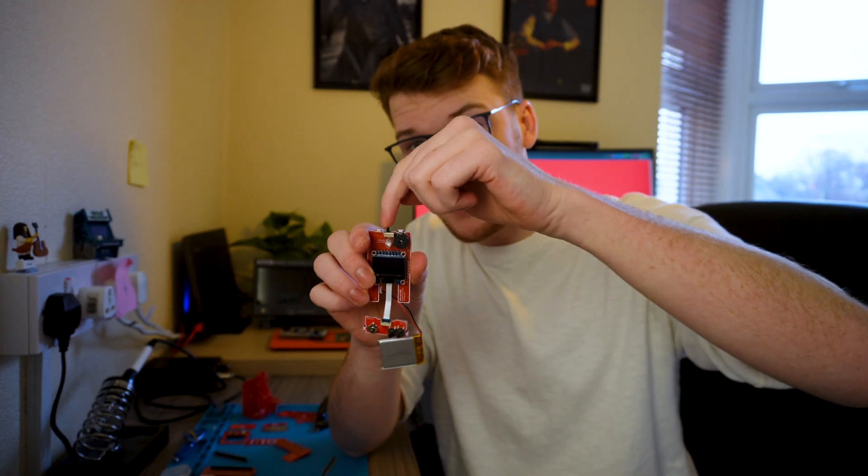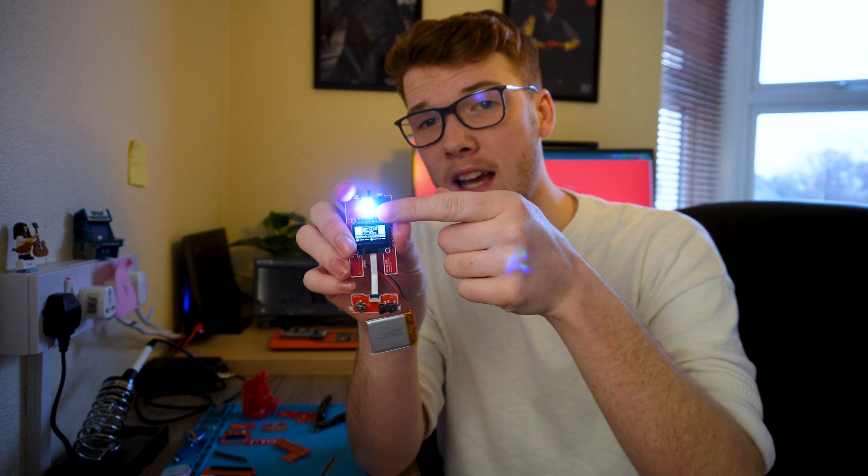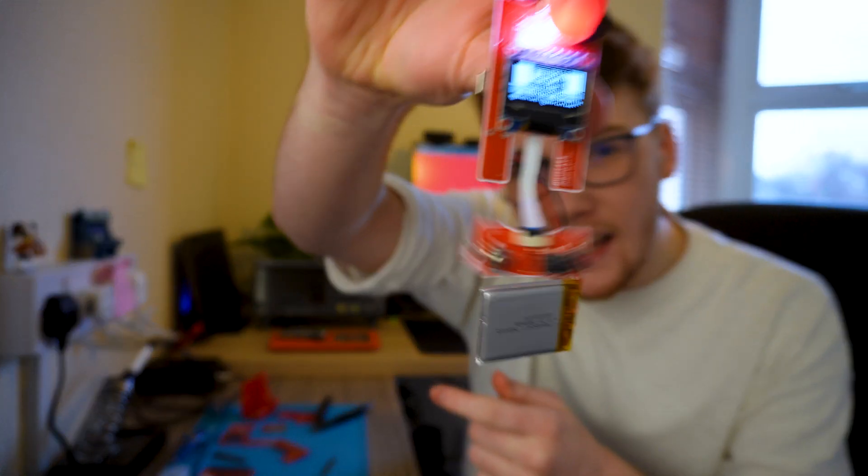Now that everything's plugged in, we're ready to do the final test. Go ahead and switch on the console by turning the button to the right like so, and you should see the RGB LED switch on and the OLED screen turn on and navigate to the home menu like so.